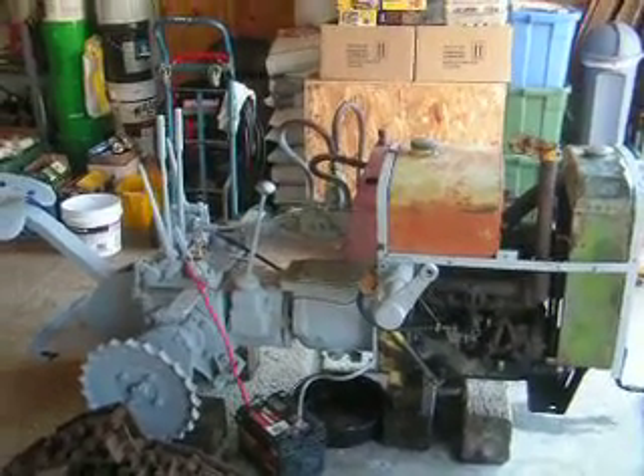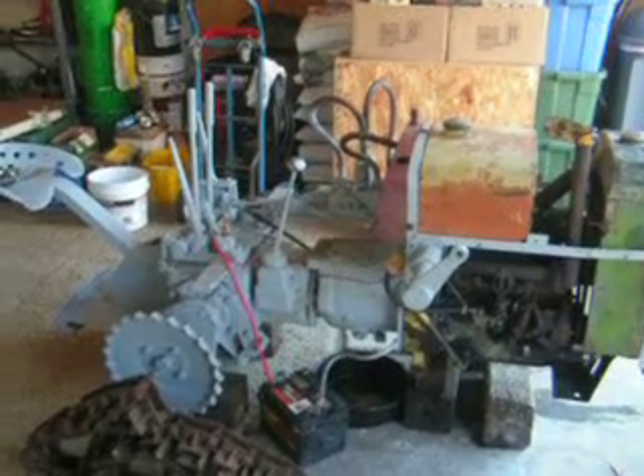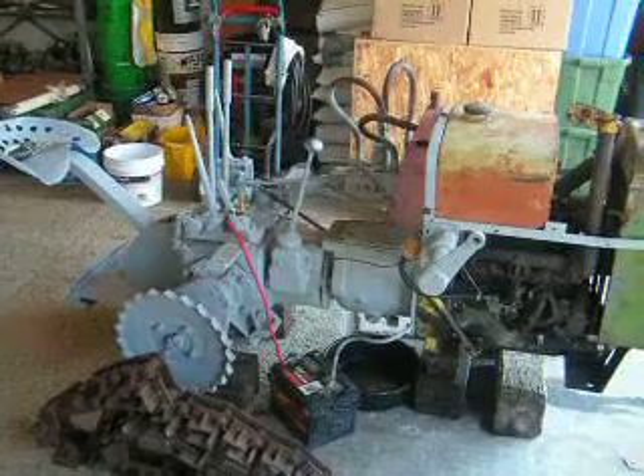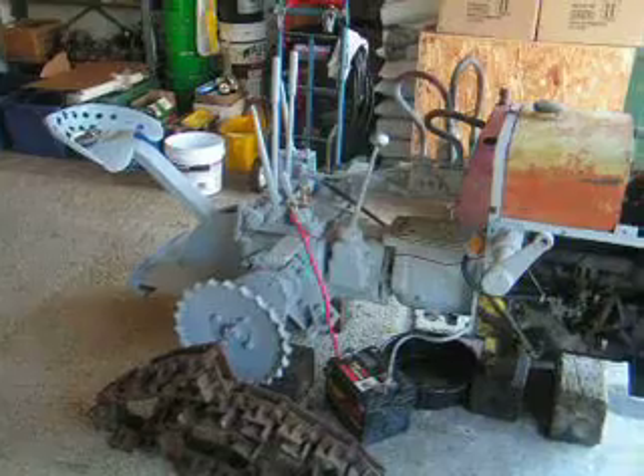Again, we have the primary components all bolted together securely. The engine's bolted to the reversing gearbox, which is then bolted directly to the transmission and differential unit from the Oliver OC3.